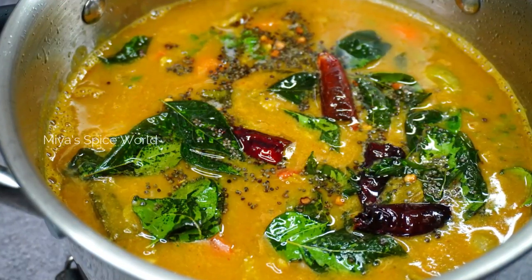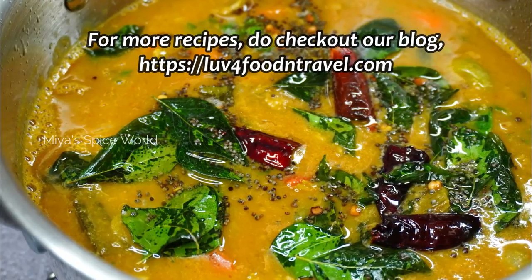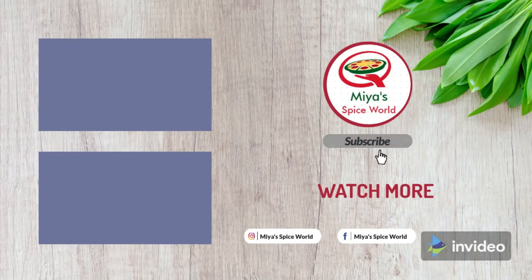Do try this awesome recipe and let us know your feedback. We will be back with another interesting recipe. Until then, keep smiling and stay safe. We will see you soon! Have a great day! Thank you! Bye!